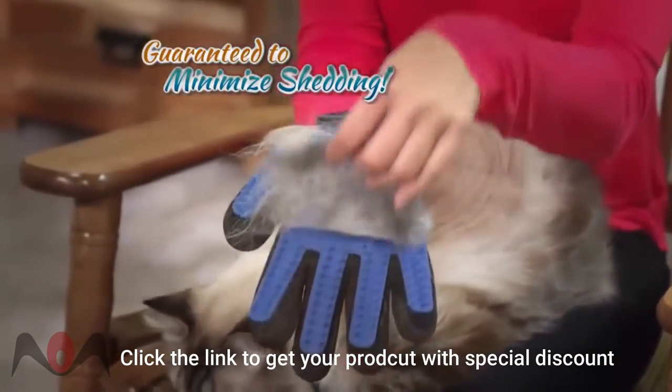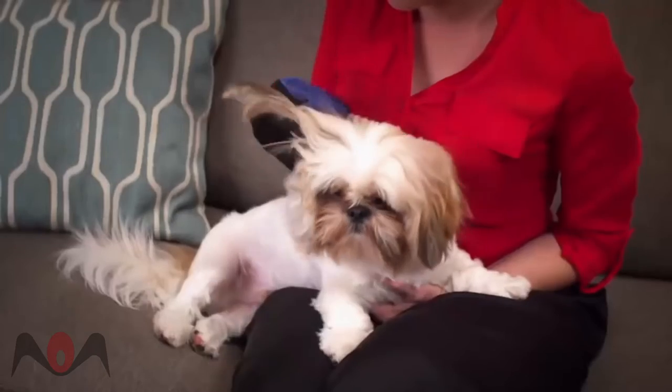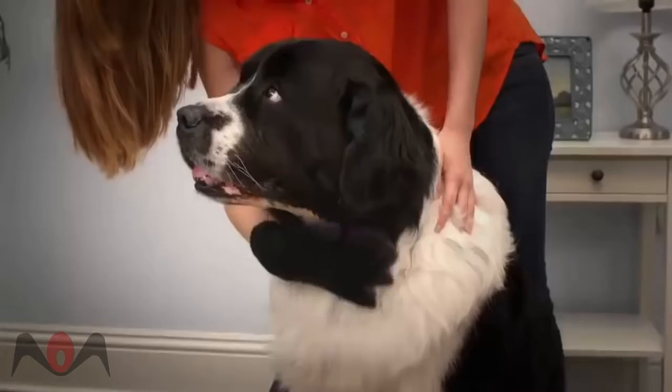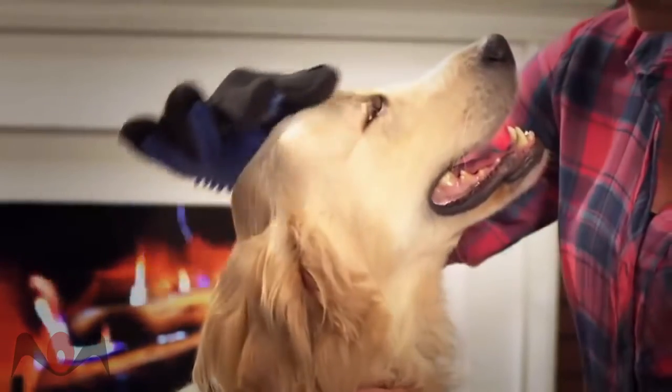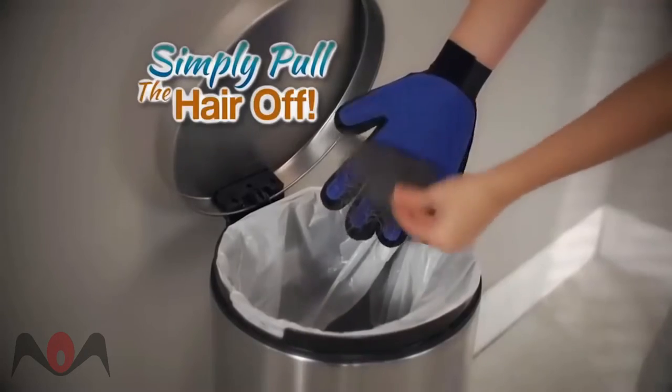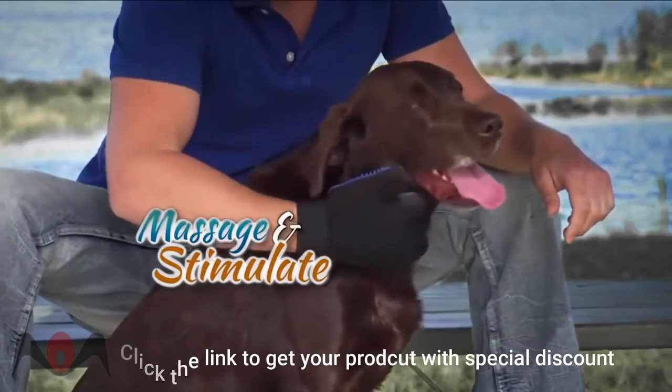Keeping you and your house clean. The five-finger design contours to reach all the places hair hides — like behind their legs, under their chest, in their tails, and around their face — without fear. And when you're done, simply pull the hair off and throw it in the trash. Plus, the flexible grooming tips massage and stimulate the skin for a shiny, healthy top coat.